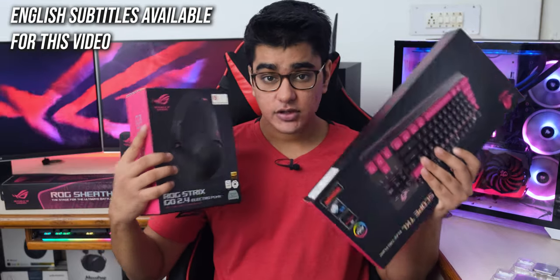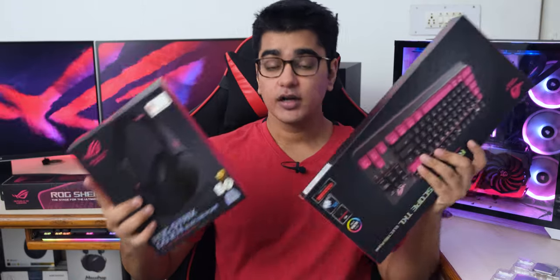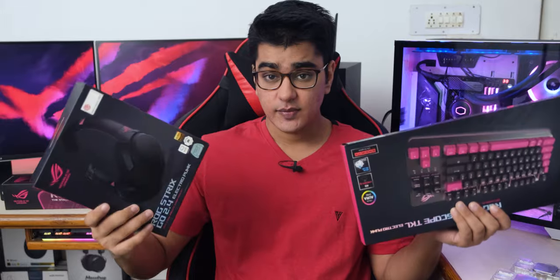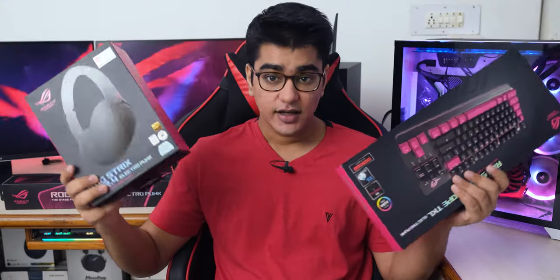Today we have all of this cool new stuff from ASUS Republic of Gamers that they have released before, but now it comes in pink color. I am very excited to unbox all of this, because the last video I did included staring at benchmarking software for 5 hours, so it wasn't the most exciting day of my life. Hey guys, I am Siddharth, and it's time to get Electropunked.